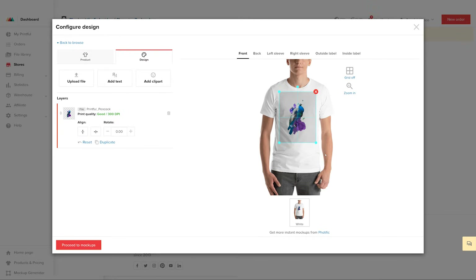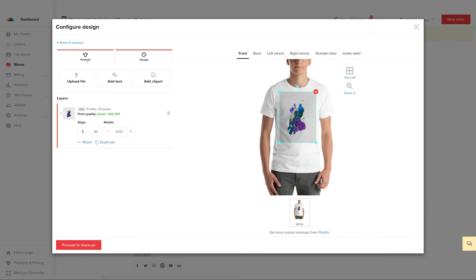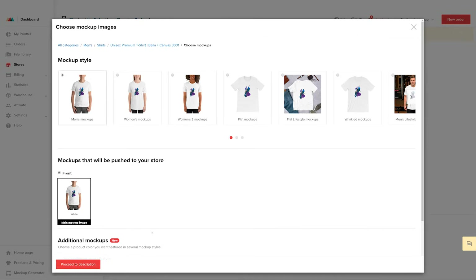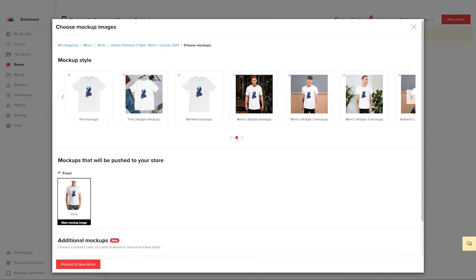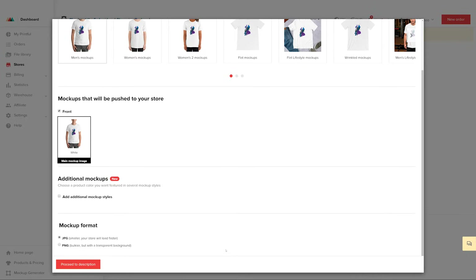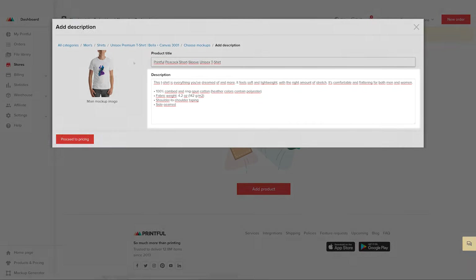Now you can resize and reposition your print file. Follow the print quality information for best results. Once that's done, click on the Product tab and select all the colors and sizes you want to offer. When you're finished, click on Proceed to Mockups. Here you can choose what type of mockups you want to show on your store as product photos, and also choose the image format. Choose your favorites and click on Proceed to Descriptions. On this page, you can edit the product title and description. We already have default product information in the description. We recommend you customize it to match your brand. For this example, I'll leave it as is.